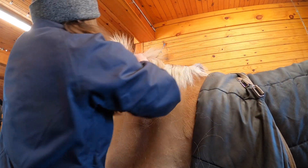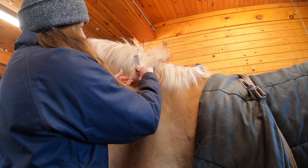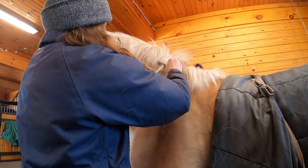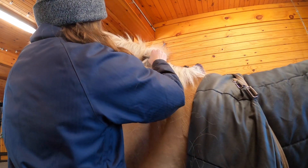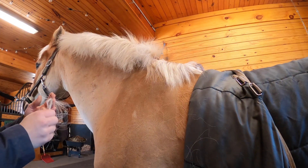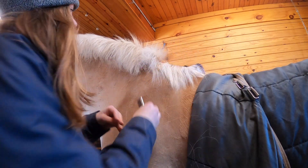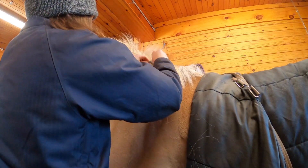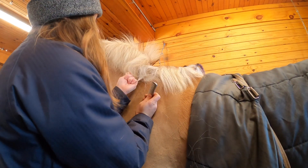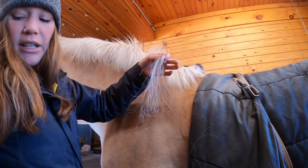So I'm going to comb out the mane. When I go to pull the mane, I'm going to grab at the bottom like this, and then use the comb to slide some of that hair up. I've seen people wrap the comb around, but sometimes some of it breaks off. So what I like to do is comb it down, grab down here like this, then pull down with my hand — and then I don't have any breakage.